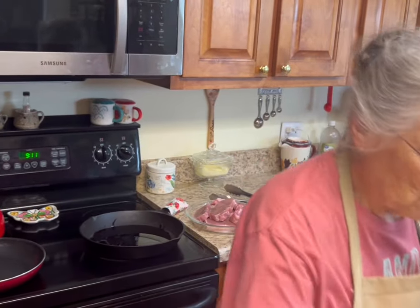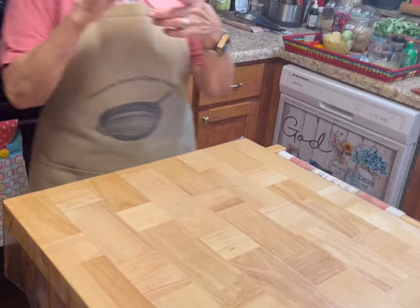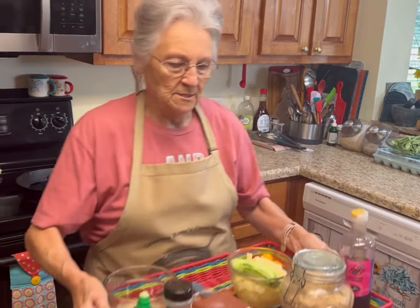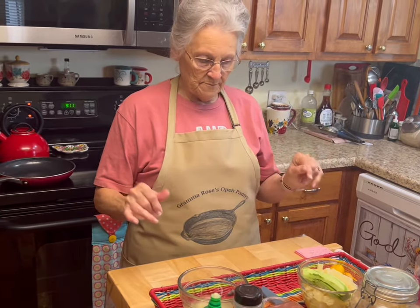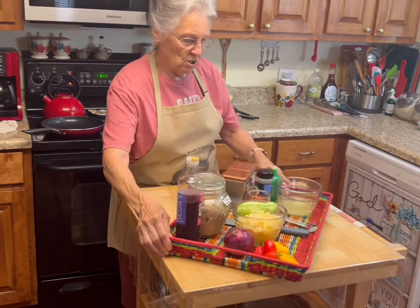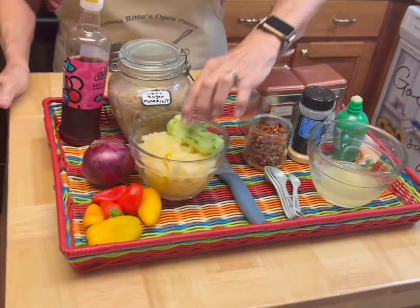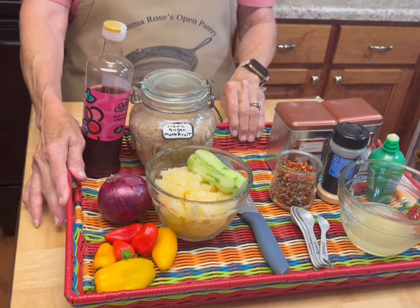I wrote my recipe down — I took a recipe and changed it up a lot, so it's really my recipe now. I got the basis for it from a book, but anyway, it's going to have peppers, onions, red wine vinegar, stevia, cucumber, and pineapple. This is going to be our pineapple salsa — southwestern pork loin chops with pineapple salsa.